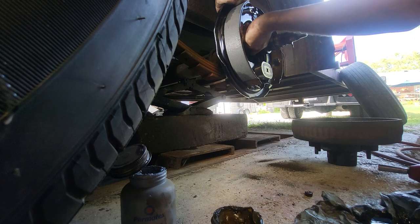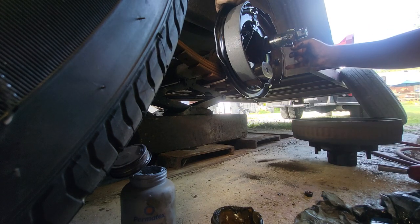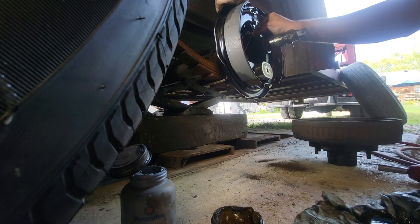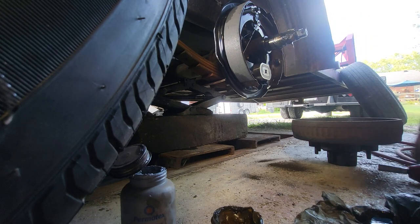It used to be that your front brake shoe was shorter than the rear — your front one being the secondary and the rear shoe being the primary. But that's not the case anymore. I haven't seen one in a long time that had a shorter brake lining on the front shoe — they're all the same size now. Anyway, get them tightened up.